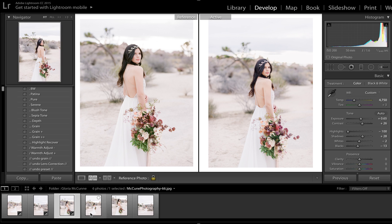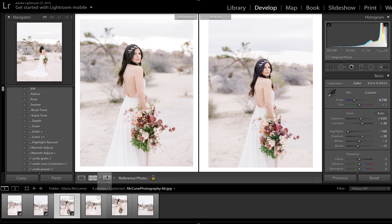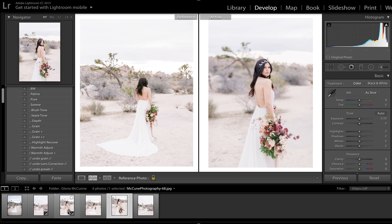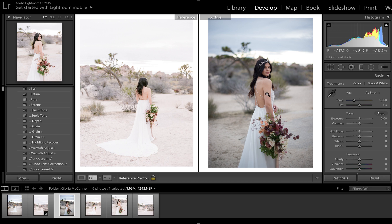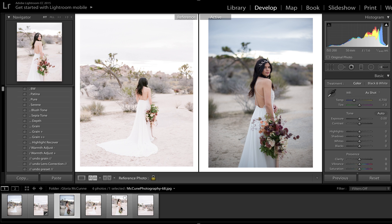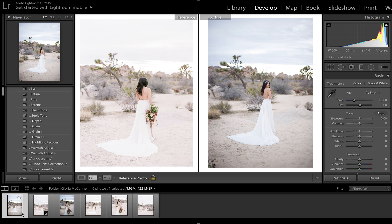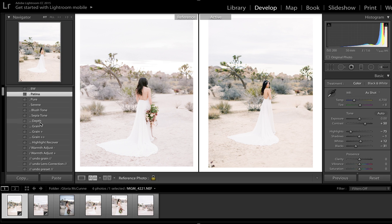So let me go ahead and do another one for you guys because we all love before and afters — they're fun to watch. And this last one here, you can see it was slightly underexposed, not by much, but it was. And I want to show you how when you expose it almost exactly at a perfect exposure, how even less tweaking you need to do.